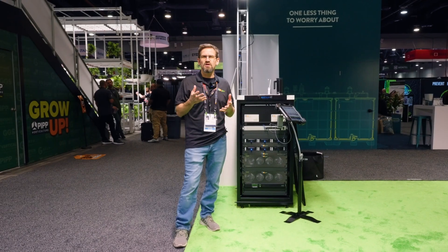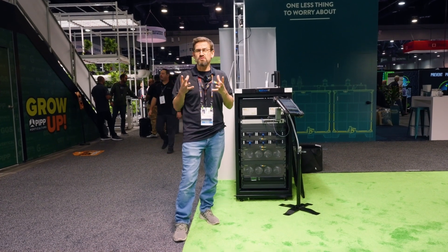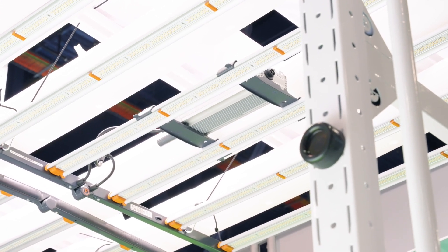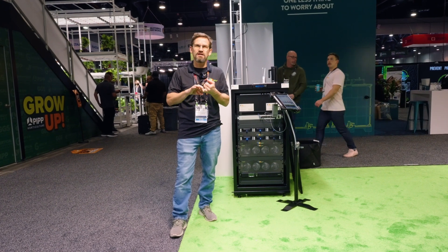Most fixtures have a local driver or ballast that operates the fixture, and those are big failure points. You can't control them — there's no data or any information.